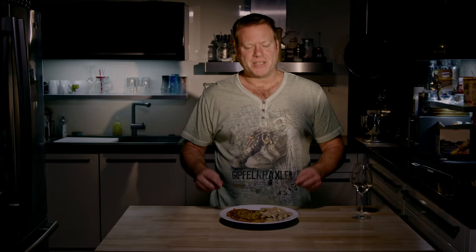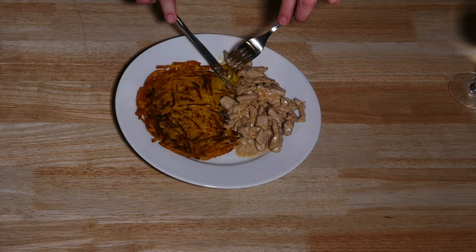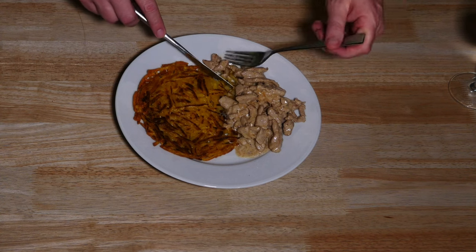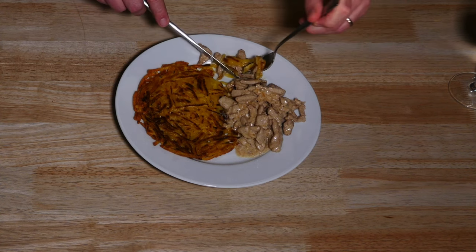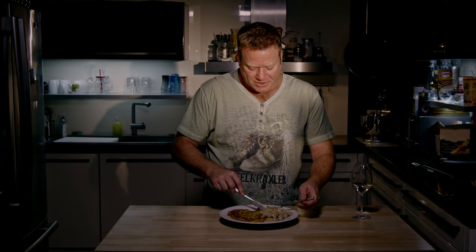So here we have it — Zürcher Geschnetzeltes with Rösti. This is just a wonderful combination. You have that crusty Rösti — and by the way, I'm going to make a video on how to prepare Rösti soon; the moment it's out you will find the link here as well. That fine, creamy taste of the Geschnetzeltes and the crusty, wonderful, tasty potatoes — that's really a lovely combination and I think it's very strong competition to Spätzle.